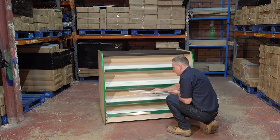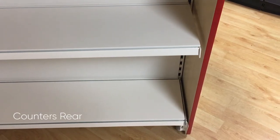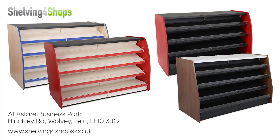Once you've inserted the risers, your counter is complete. You can adjust the shelves at different heights and there are a range of EPOS colours available. Please see our website for the range of colour options available as well as alternative designs.